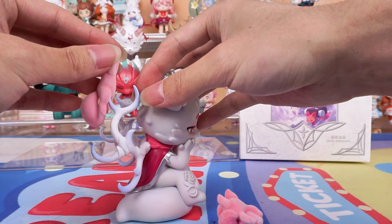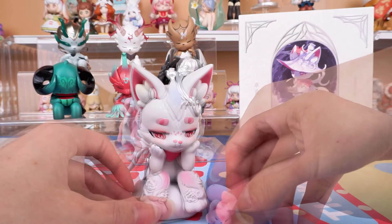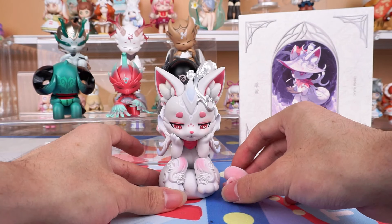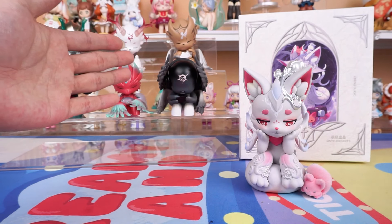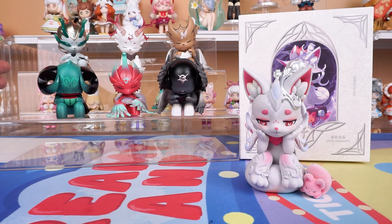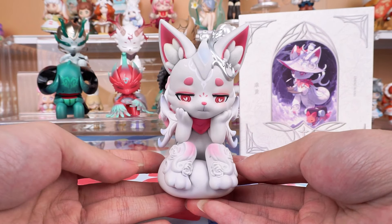Let's put it together first. Okay, let's take a closer look. Actually, let's take a look at the back first — it's another series of Mythical Beasts Administration, the Touch Fish Plan series. No more waiting, let's focus on today's star.